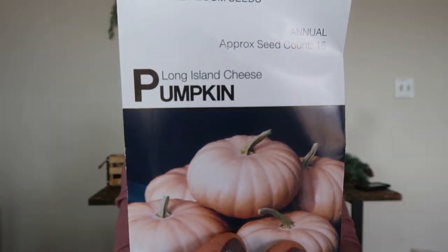Oh, I forgot one — the Long Island Cheese Pumpkin. I've not grown this one before, but it's beautiful and I've heard it's pretty hardy, so we'll see.